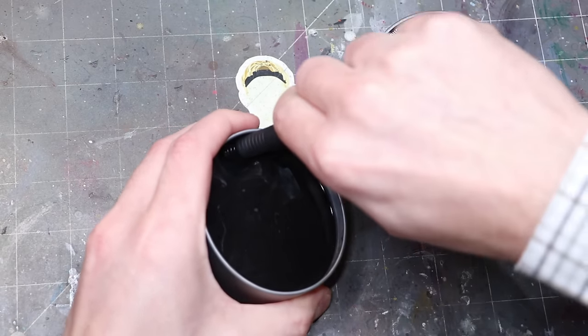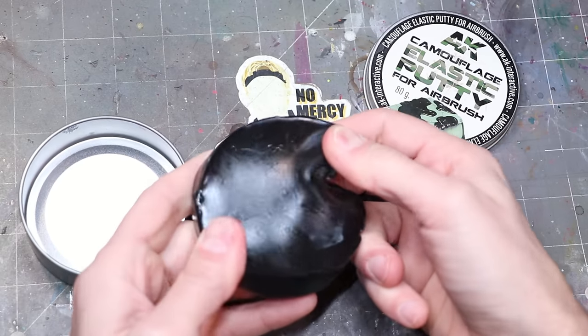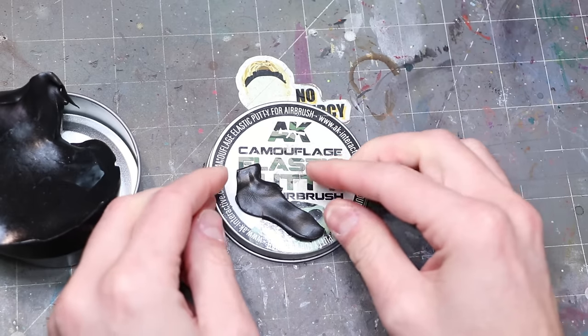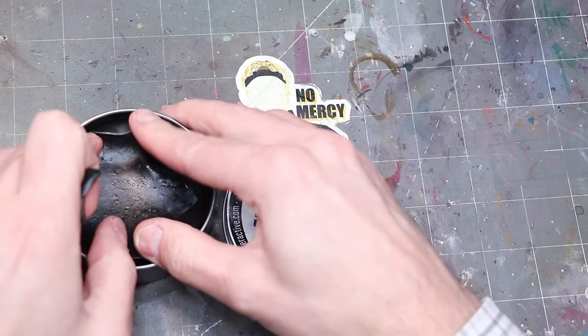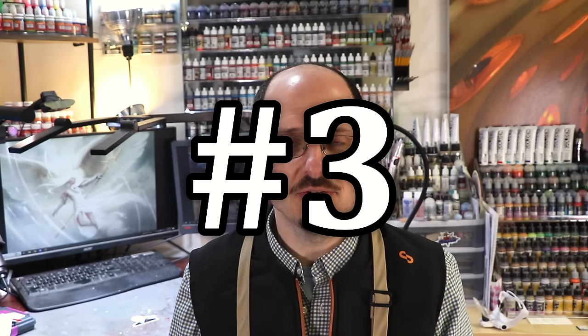This particular stuff is AK camo putty, meant to give you an easy way to do camo around the model, but I've never used it for that purpose. I simply use it to mask off areas and then spray with confidence so you're not getting any overspray. You pull it out, shape it around the figure where you want it, spray, and when you're done you just wad it back into a ball. It acts like a very very slow liquid so it flattens back into a hockey puck shape. Silly putty or this stuff is great — it doesn't pull paint, it's never going to hurt your model, and it's quick and easy to apply.